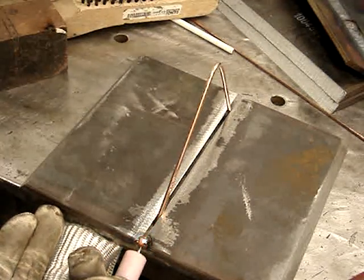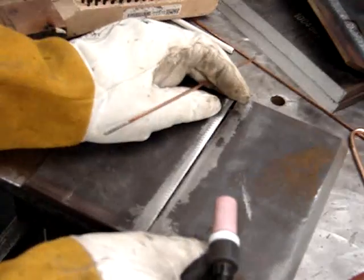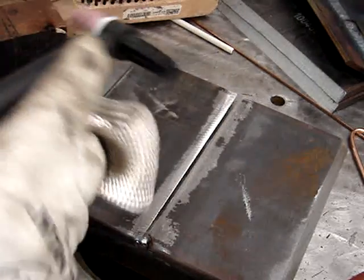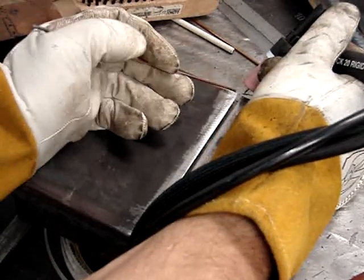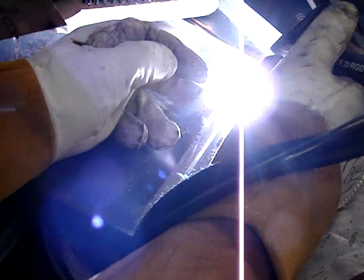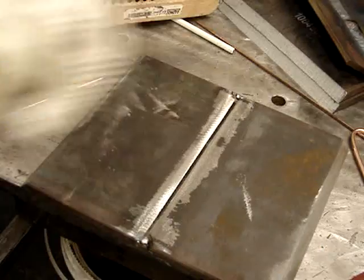We're going to show a little bit wider gap later because that just happens in the field. When you're taking a welding test, generally you're going to be afforded the opportunity to take your time and get a perfect fit-up. You need to get as good a fit-up as you can — put your best foot forward on any welding test. I'm just mucking around here getting these joints tacked.